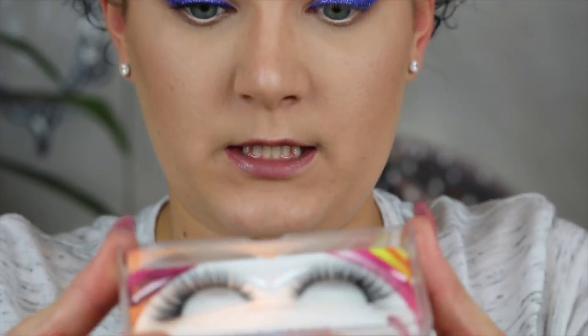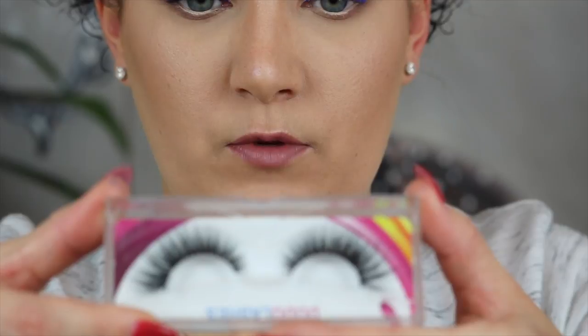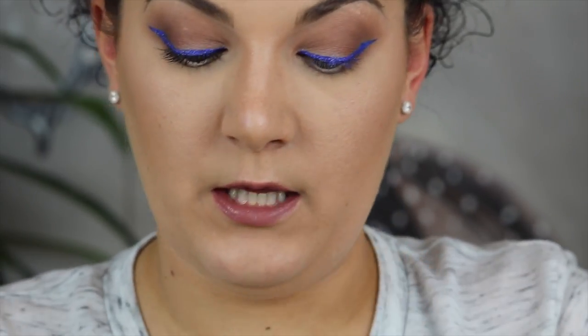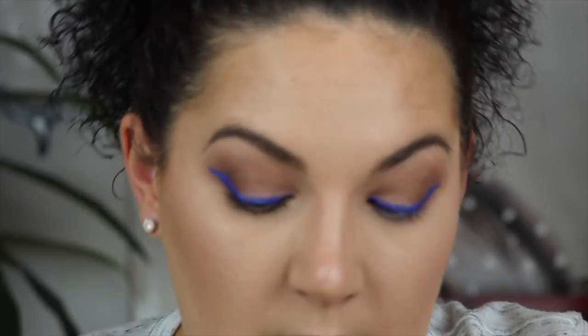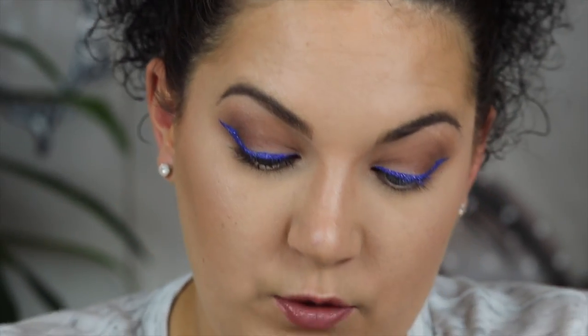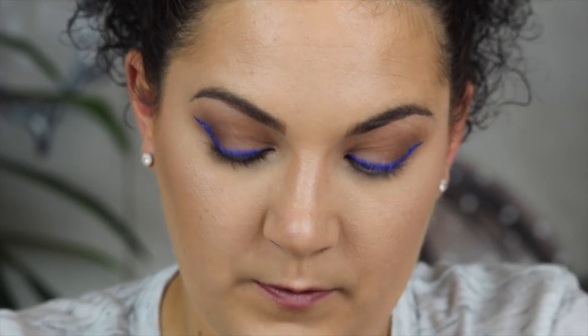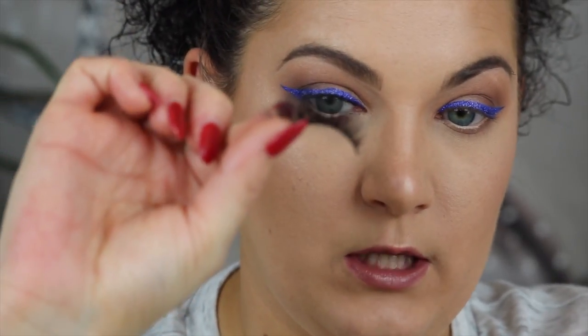I'm taking the Dodo Lashes. When you're looking at the package and the logo is facing towards you, the left one goes on your right eye and the right one goes on your left eye. I know — why they do that I don't know. You want to gently peel it off from the outer edge to the inner edge to take it off the tray.